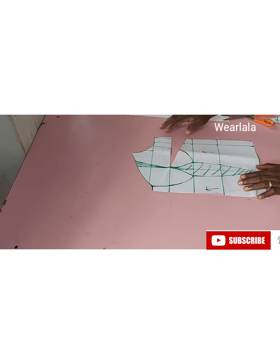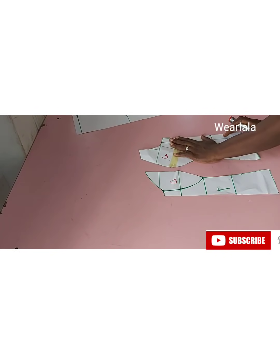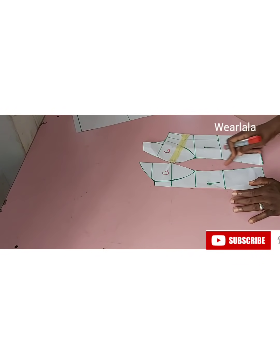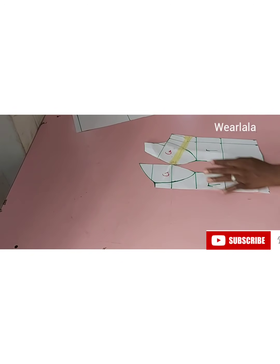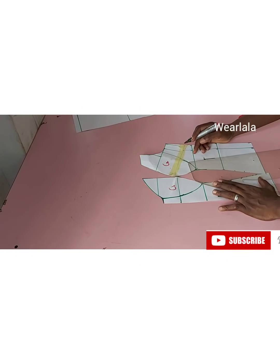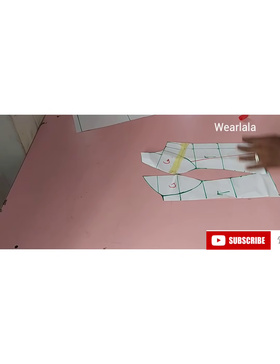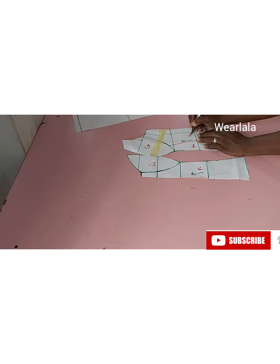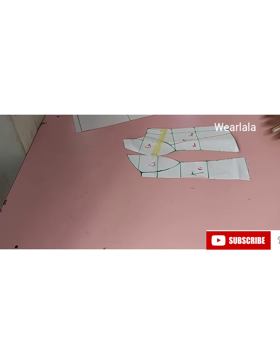After cutting, next thing is to close up my bust dart with masking tape. Then I'll be separating my cups. You can create as many boning lines as possible — there's already one here and another on the center front. I don't want too many boning lines because it's quite a job, so I'll just create one more boning line. I'll label my pattern: this is F1, this is F2, and F3.